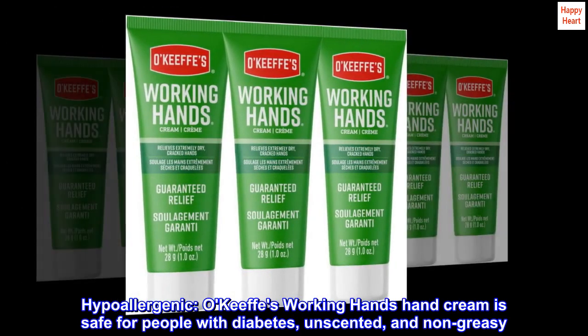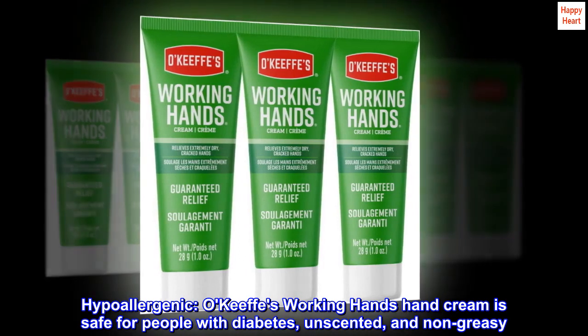Hypoallergenic. O'Keeffe's Working Hands Hand Cream is safe for people with diabetes, unscented, and non-greasy.